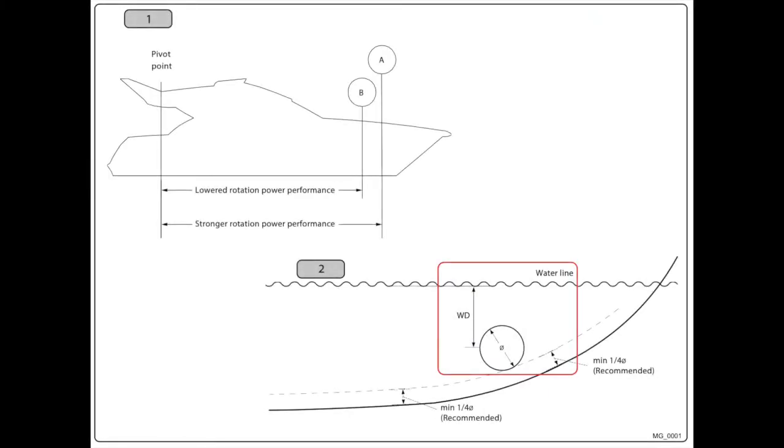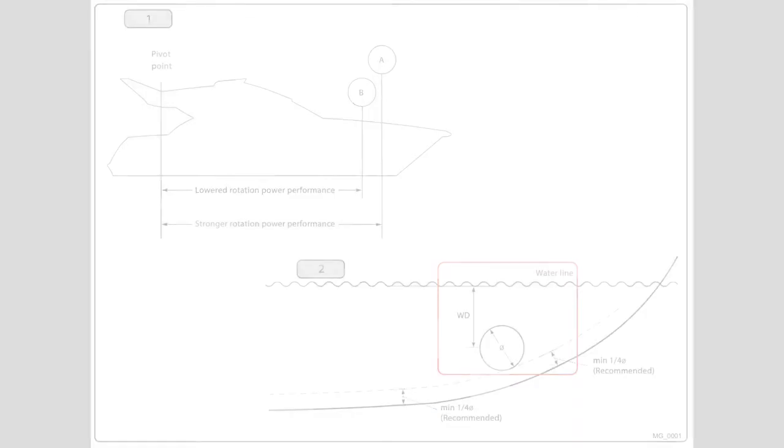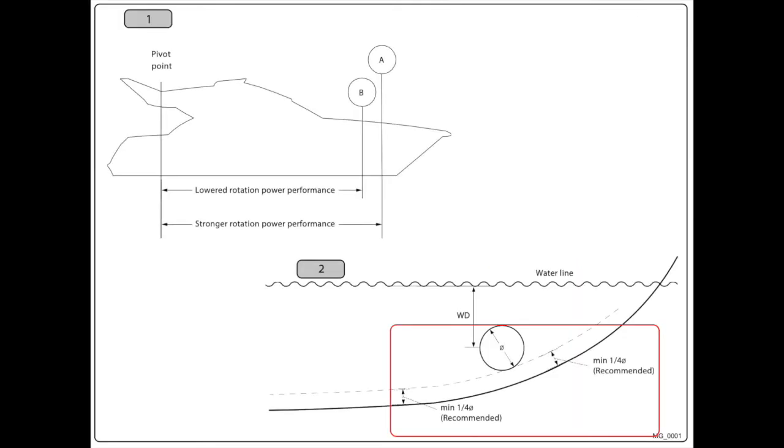The center of the tunnel must be at least one tunnel diameter below the water line to avoid sucking in air, which would cause cavitation and result in a loss of thrust. However, the bottom of the tunnel must also be at least one quarter of the diameter from the bottom of the hull, shown here.